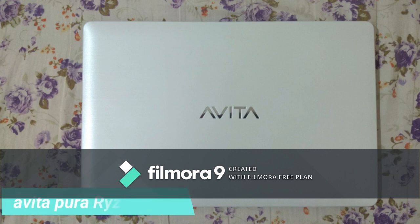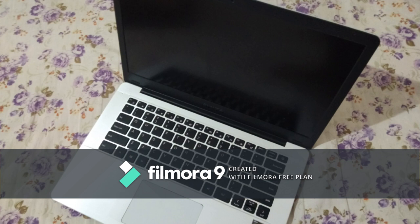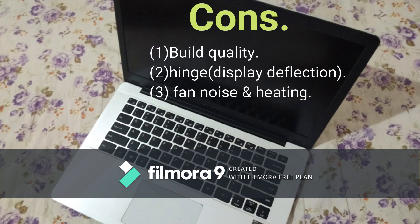Hello friends. In a previous video of the Avita Pura Ryzen 5 laptop with 8 GB of RAM and 512 GB of SSD storage, many viewers commented about build quality and other factors. So in this video we are going to discuss the cons, or you can say negative points or drawbacks of this product. From nearly one and a half months of using this product, I personally felt there are three main drawbacks: first is build quality, second is the hinge, and third is fan noise and heating issue. We will discuss these points broadly, so keep watching.